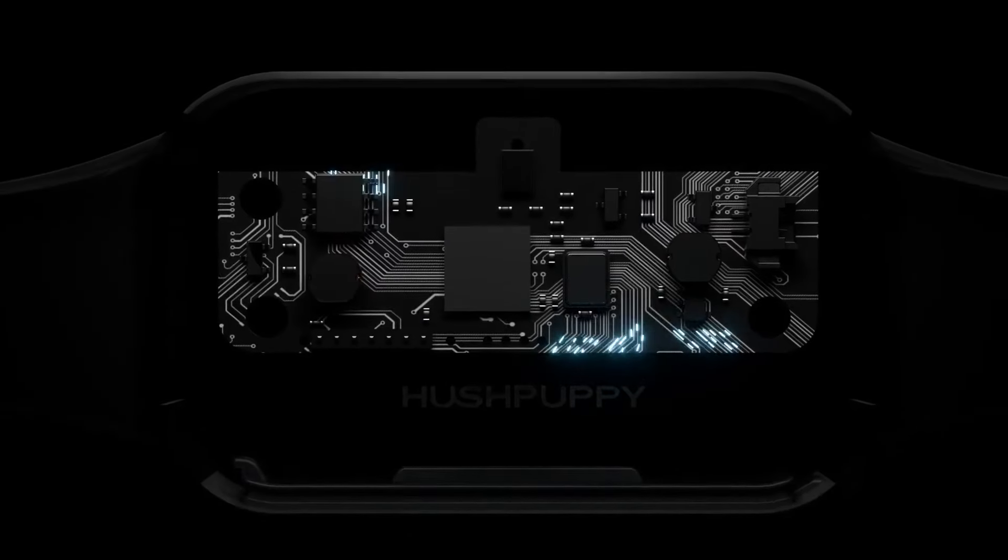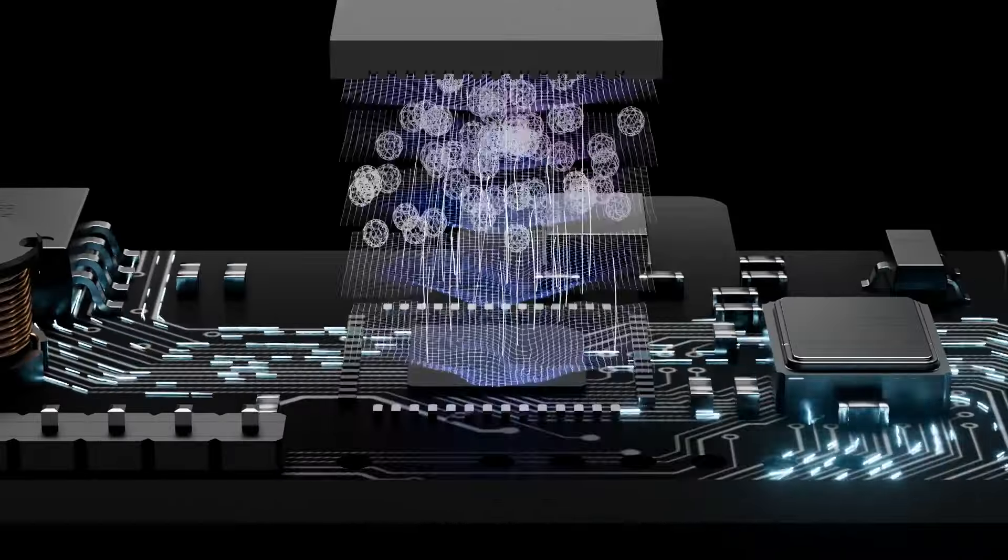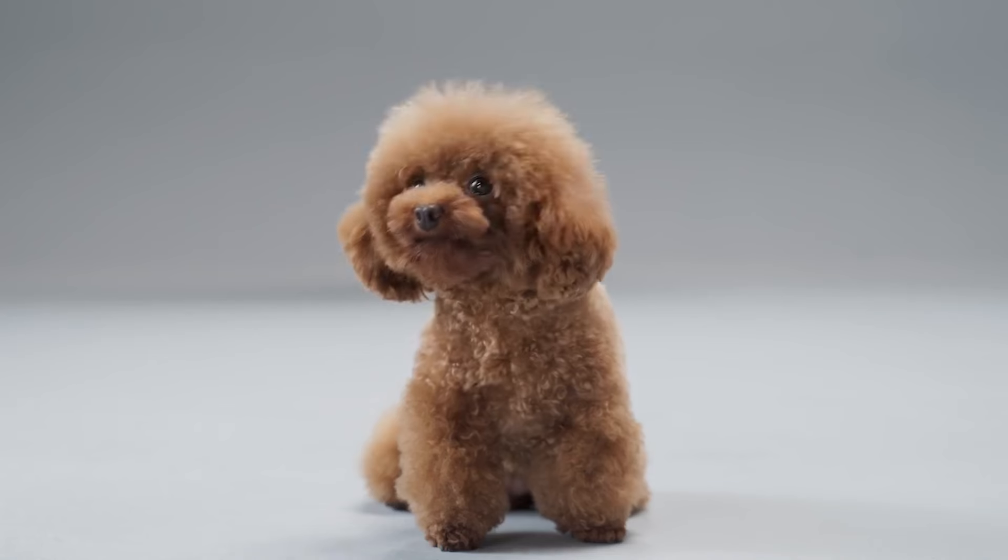I'm going to walk you through some project details, alright? So sorry for that. Hush! What can I do? Introducing Hush Puppy, the world's first AI soundprint dog bark collar presented by OnShip.ai. Hush Puppy is developed with lightweight neural network technology.